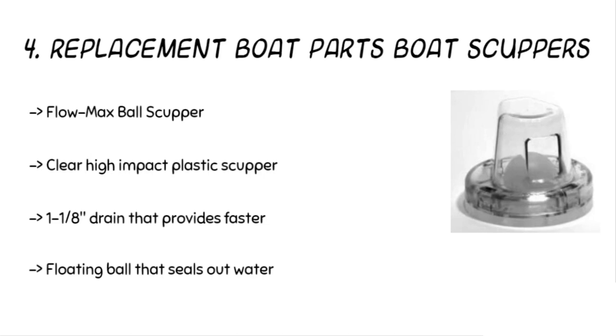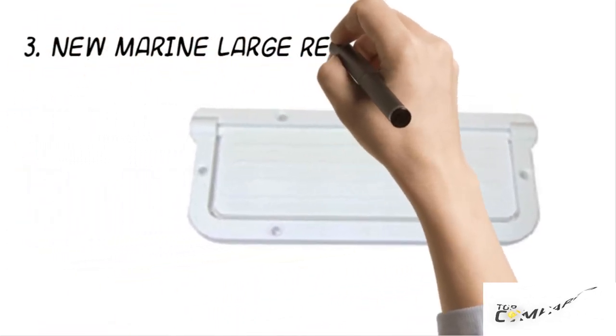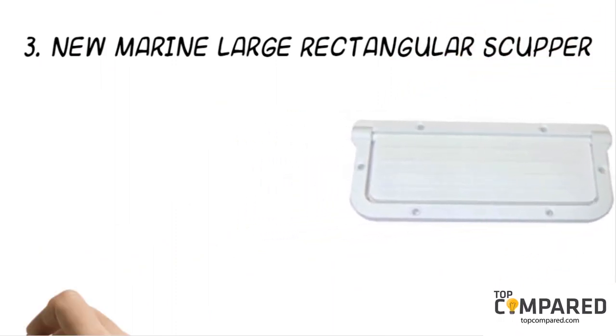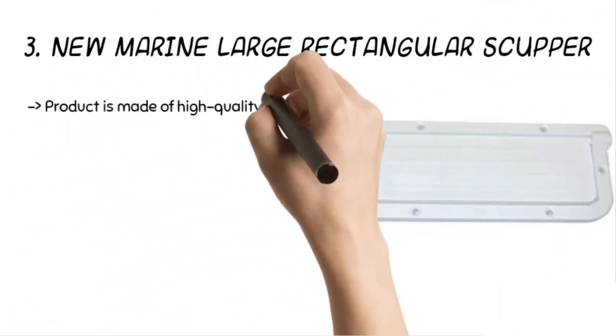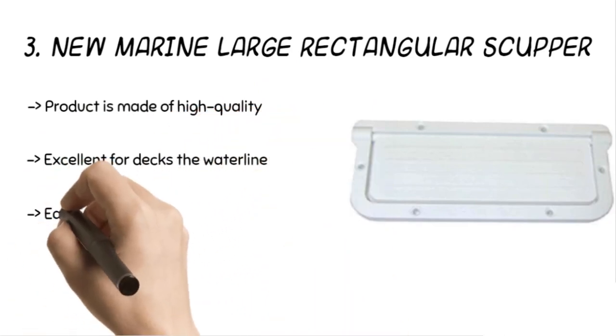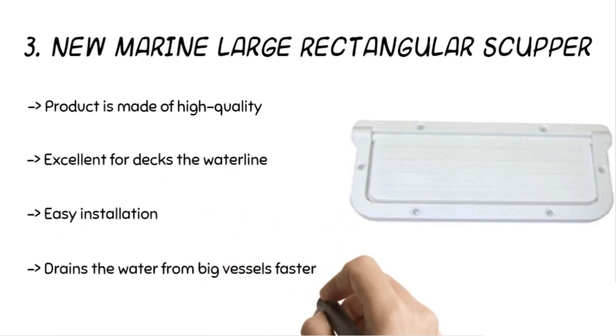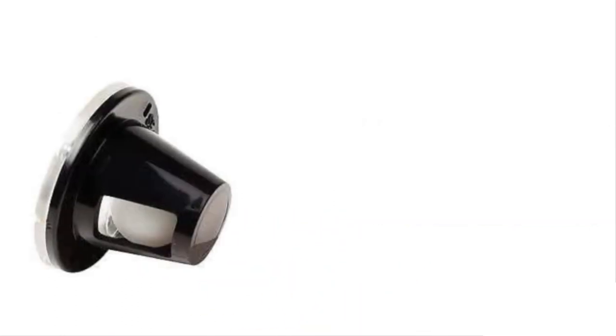The twist-off feature helps to remove debris too. The third product is the New Marine large rectangular scupper. The product is made of high-quality durable materials and is excellent for decks above the waterline. It drains water from big vessels faster. The product is big enough and requires easy installation for better drainage.